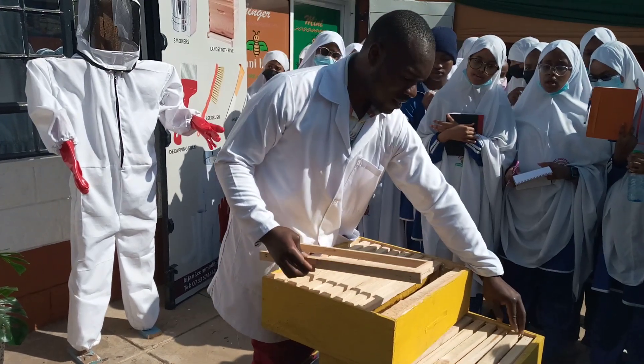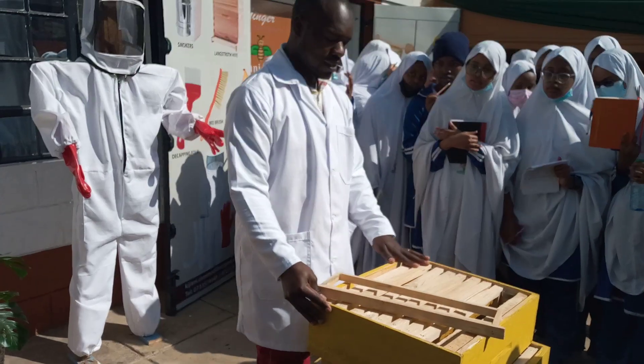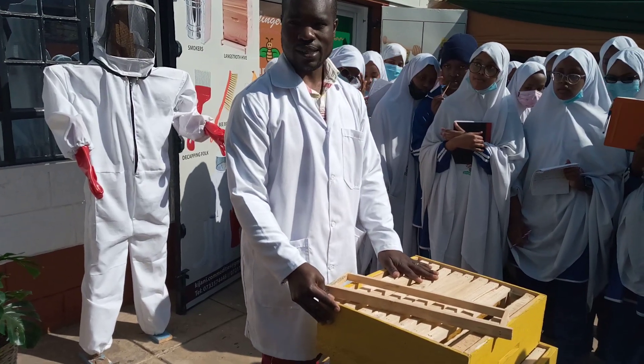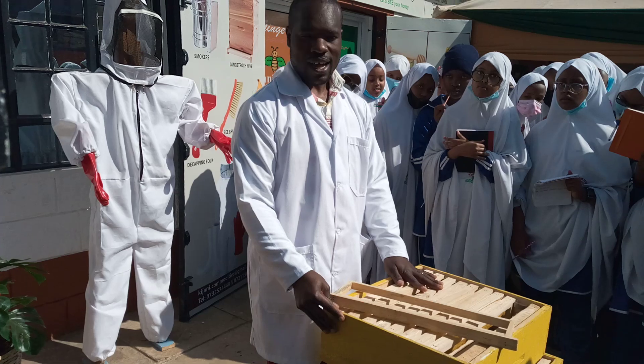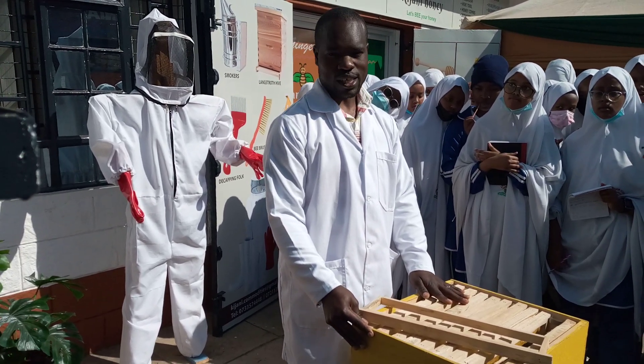So when the hive is installed, from the day the bees colonize it, it will take a period of three to four months before you can do your first harvest. Each harvest you can make between 15 to 20 kilos per hive.